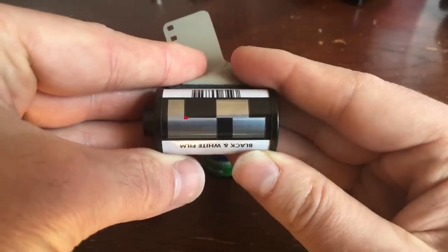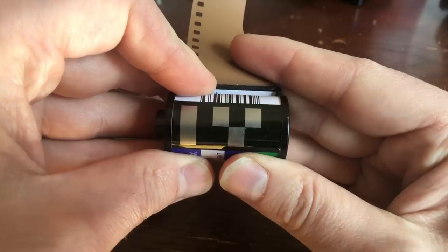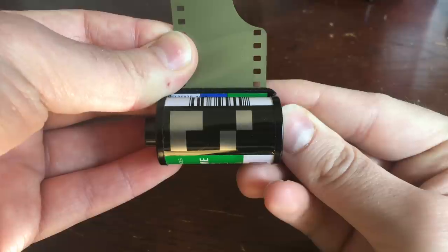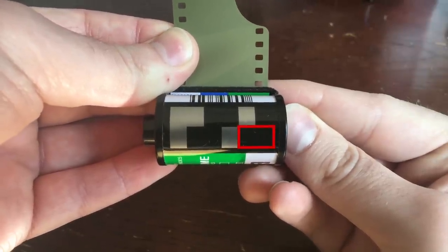A 24 exposure roll has two silver contacts here and one non-conductive contact here. And a 36 exposure has two non-conductive contacts and one silver contact. This final section is only made up of two blocks on the bottom right side of the code, and it tells the camera how much tolerance that type of film has for exposure. A lot of cameras that have the ability to read the DX code are just a lot of these cheaper point-and-shoot cameras that will entirely expose your images automatically.